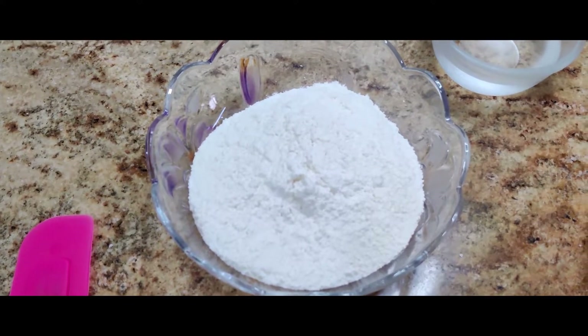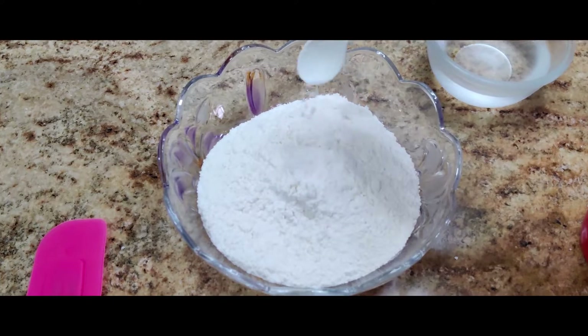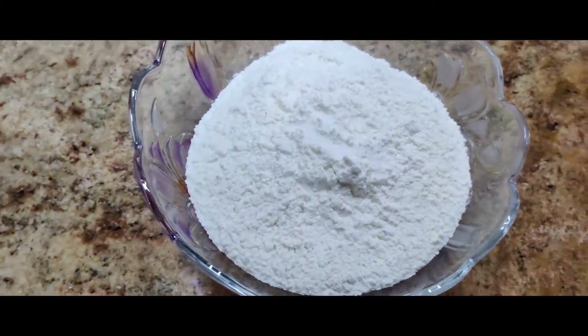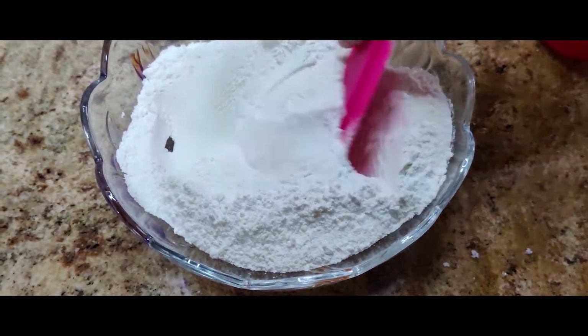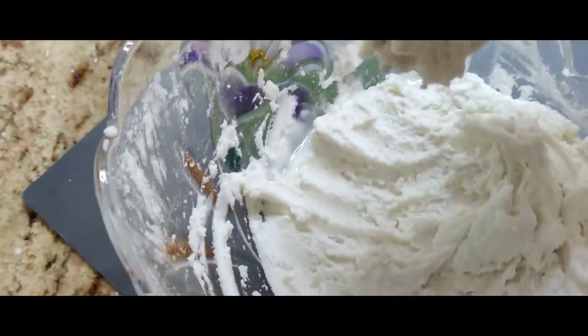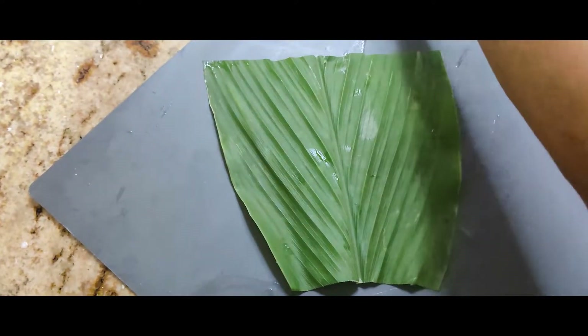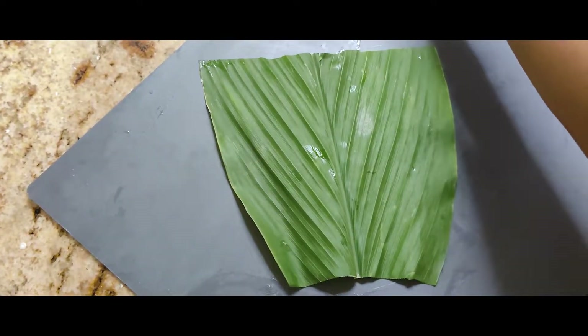This is 300 grams of rice flour and I'm adding a little bit of salt and mixing it. I mix this paste with water and then use the water to dip and spread it on the leaf.